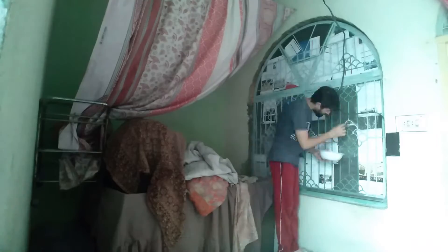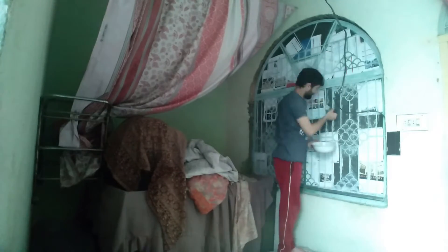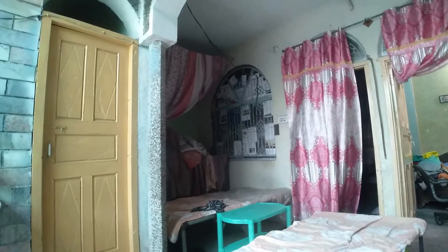The window is clear. This is the window — it's about this window. Alhamdulillah Ji. Our face is complete.